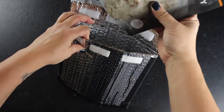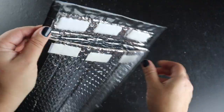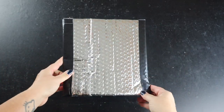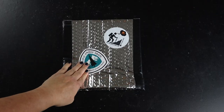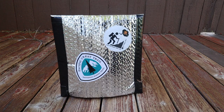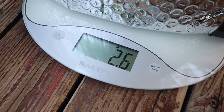And now you have yourself a backpacking food cozy! If you want, you can use a few more pieces of Gorilla Tape like I did and attach them to the rest of the edges of the cozy so they're all matching black — or whatever color of tape you decide to use. Don't forget to customize your backpacking food cozy with a couple of awesome stickers. For those of you curious about how much this DIY backpacking food cozy weighs, according to my food scale, it weighs 2.6 ounces.